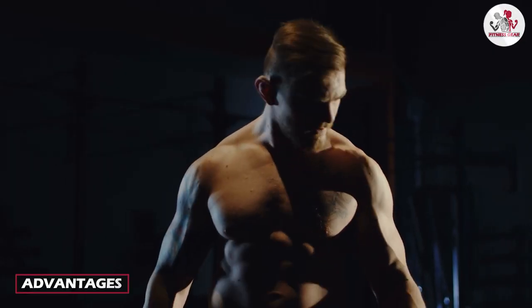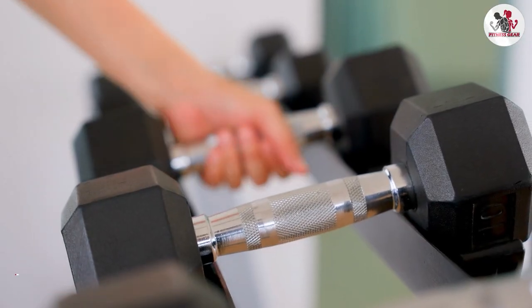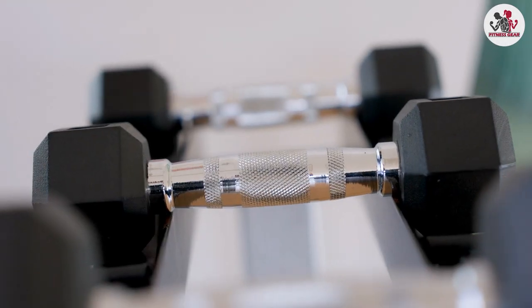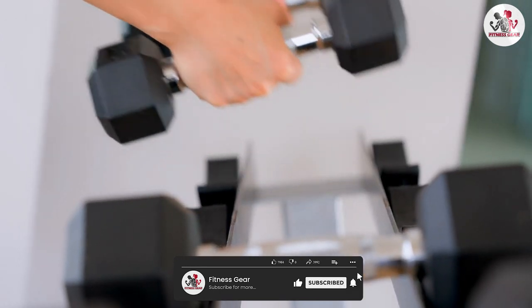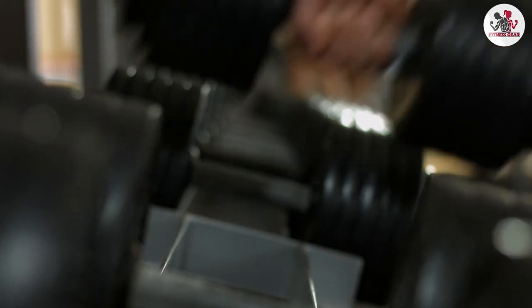One of the biggest pros of the BalanceFrom rubber encased hex dumbbell is their versatility. These dumbbells are great for a variety of exercises, including bicep curls, lunges, squats, and overhead presses. They can be used for both strength training and cardio workouts, making them a great addition to any home gym.